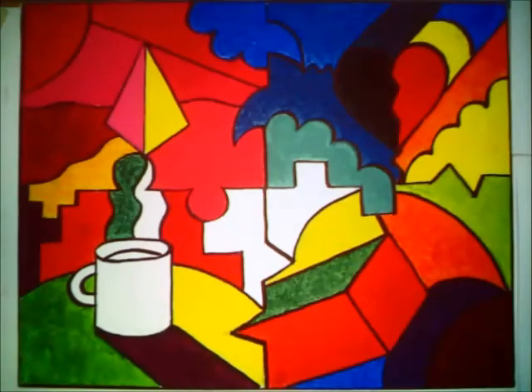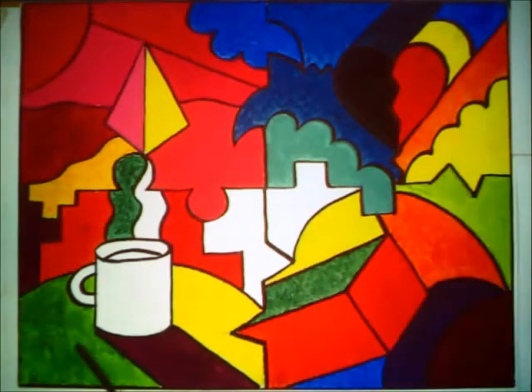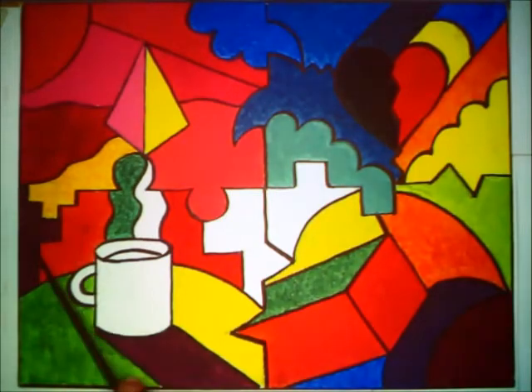Welcome back to another session of our 6th grade painting project. We are in the 7th session of the painting project. As a quick review for those who may have missed some of this: we did our primary colors up here, then we went to the lower corner where we did our secondary colors — green, orange, and violet.